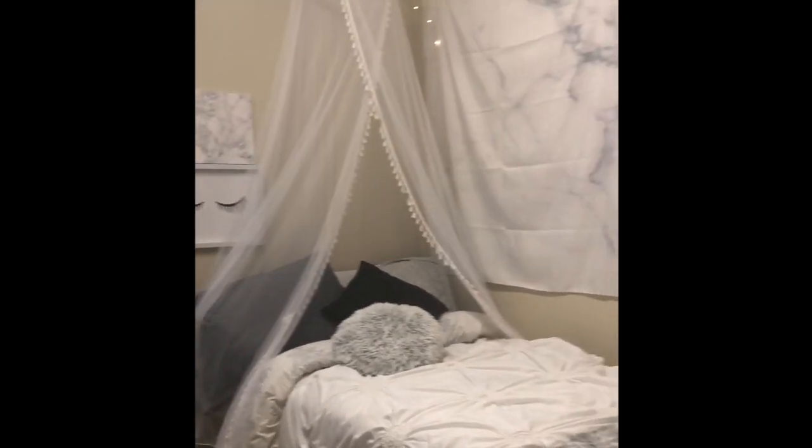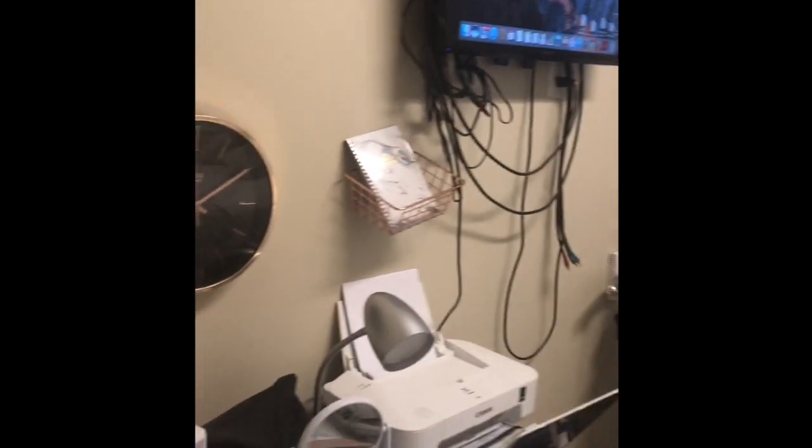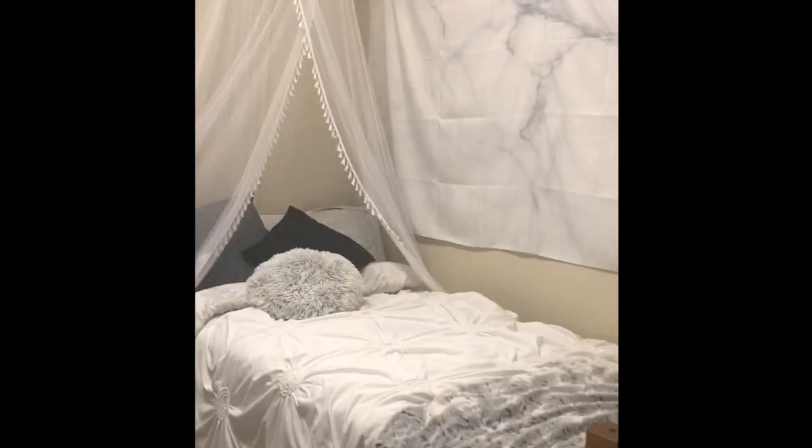Welcome to my channel. This is my room tour and this is how it looks when you first walk in, just to give you an overview of my layout.